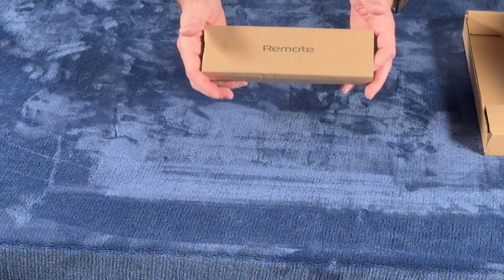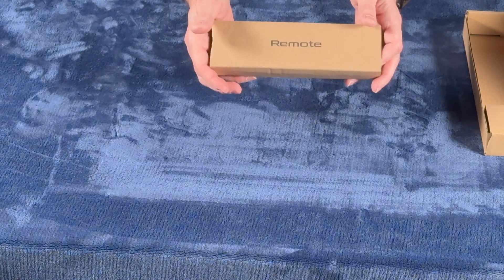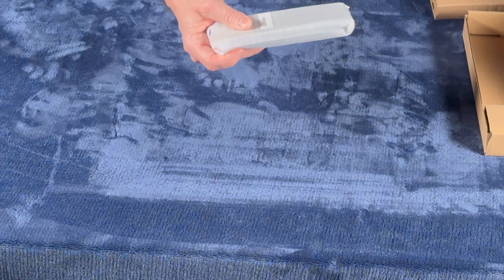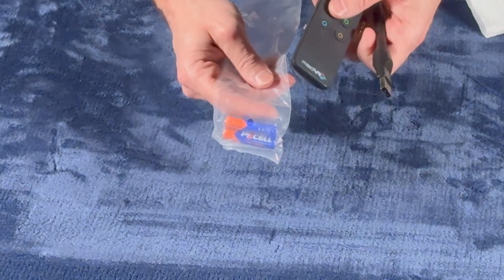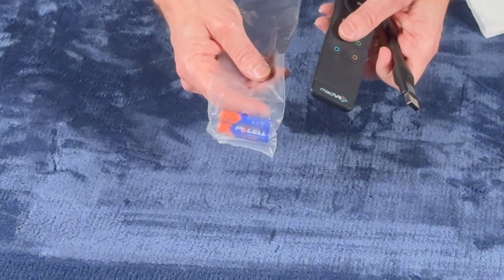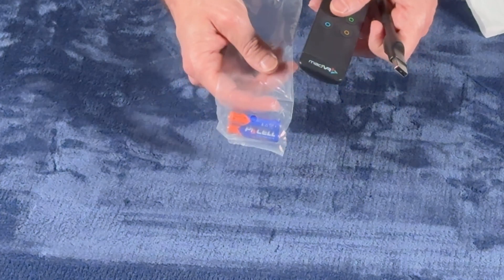Next, we have the Envy RC1 remote control. This is the same highly regarded remote that's shipped with the Envy Pro and Mark 1 units. Also included are two AAA batteries and the RF dongle. The remote and dongle are already paired for you, so just plug the dongle into the RF-labeled port on the Core and you're all set.